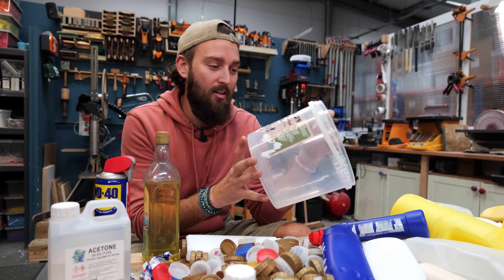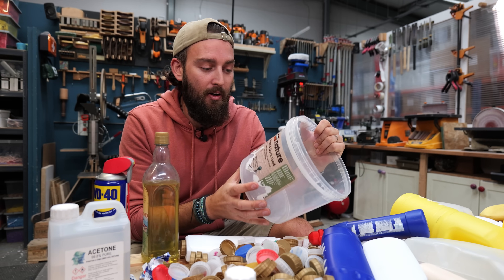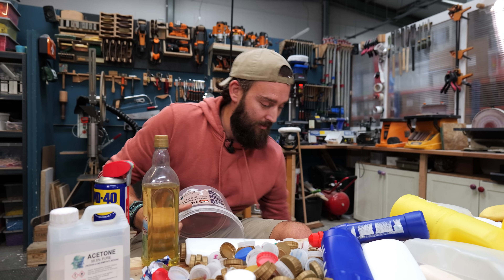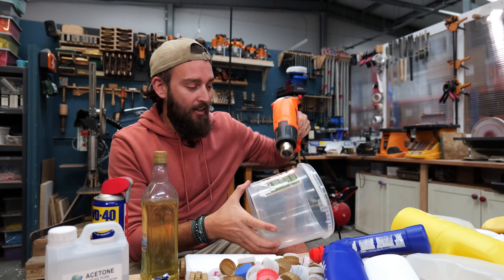So one thing we wish we knew back at the start is that when you've got labels which don't peel off nicely and leave all that horrible sticky residue behind, a really easy way is to use a heat gun to warm up that adhesive, and that way it should peel off fairly nicely.